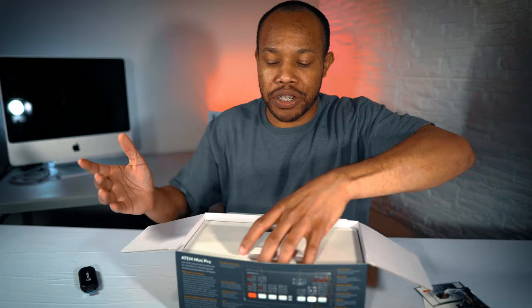It comes with a manual. You always want to go through the manuals and check out any of this to make sure that you're actually using your devices and your technology in the proper way. If you have questions, the best place to go is into the manual first.